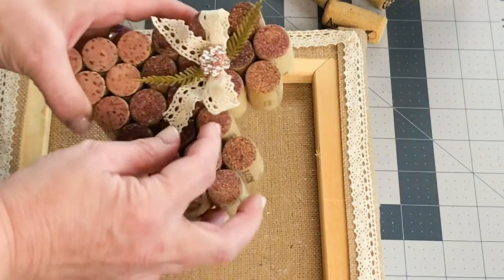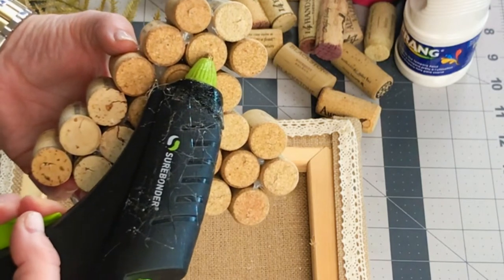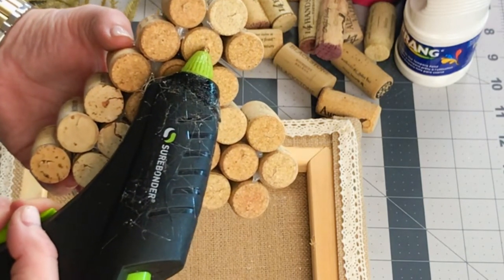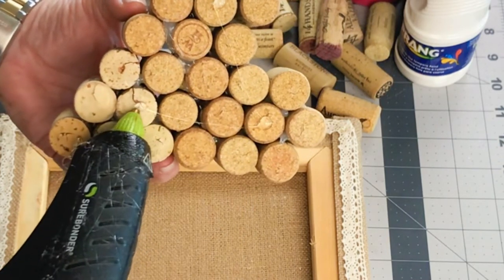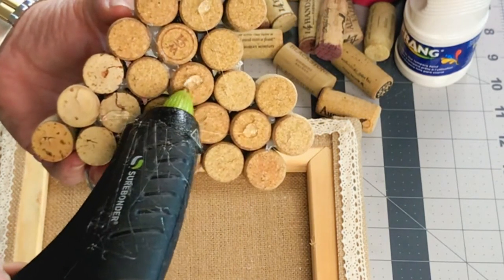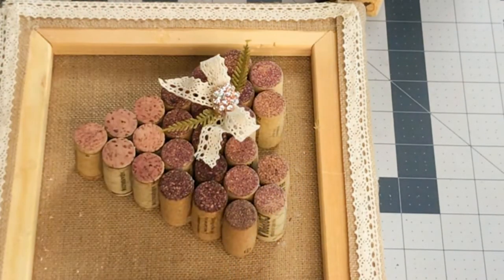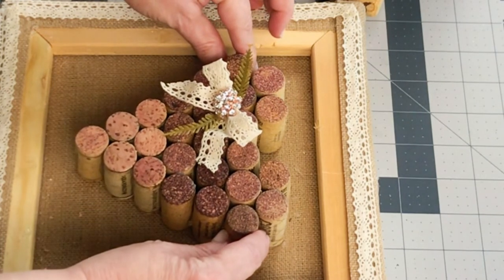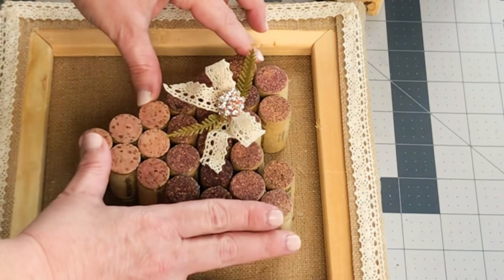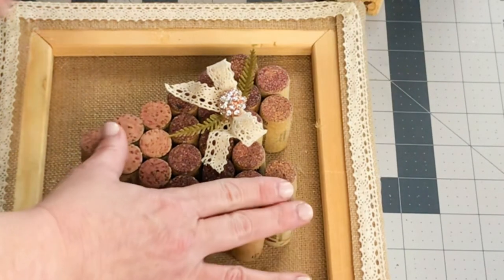I thought it looked pretty darn cute. So I went ahead and took the hot glue and glued the back of the cork heart so that it would adhere to the canvas. I decided that this canvas reversed over to the backside was the perfect place to show off this wine cork craft. Of course, it could be used on its own, but I liked the idea of it being framed a little more finished out.